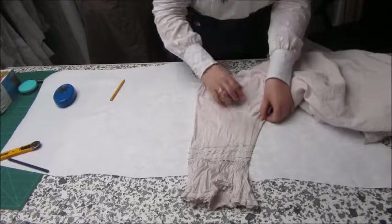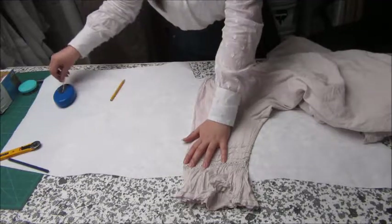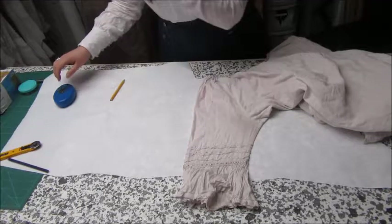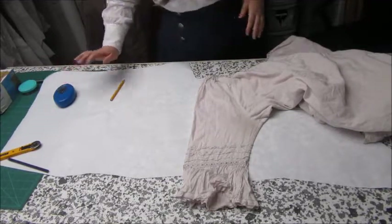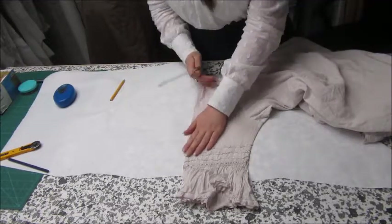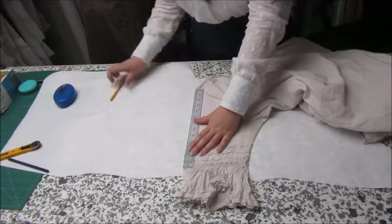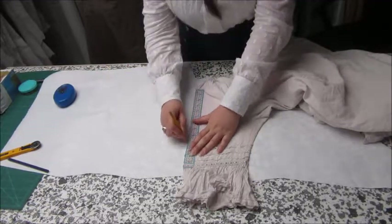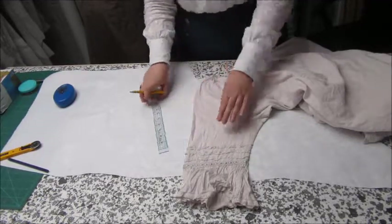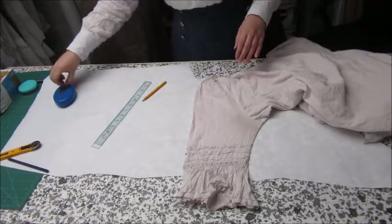I have a sewing table which has a polystyrene top, and the way I like to clone garments is to line the garment onto paper onto the table, as you can see here. I'm then able to put pins all the way through from the top to the paper underneath, and that helps me on seams where I can't use a ruler and a pencil. This is where I'm just marking the center line for the sleeve.